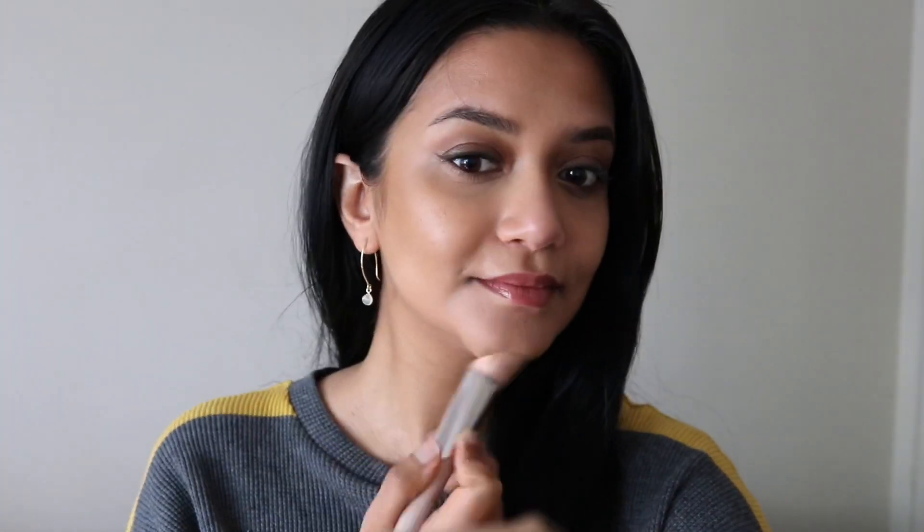I'm also adding this on my jawline and blending it downwards towards the neck. Now I'll apply the blush — first with my fingertip, placing it right below the center of my eyes on the chubbiest part of my cheeks, then blending it upwards. Now I'm taking the same 110 brush, switching to the cleaner side, and blending it towards the bronzer so that the blush and bronzer merge seamlessly. Both products blended so effortlessly and they look really natural, beautiful, and dewy.